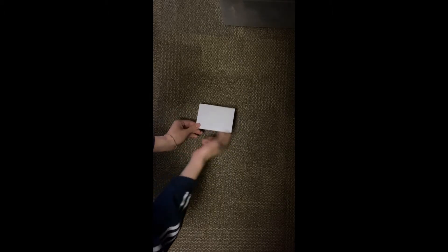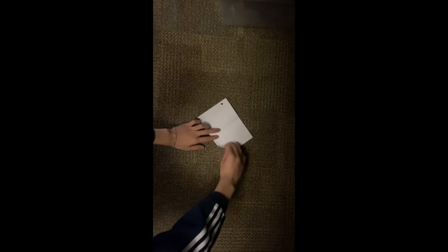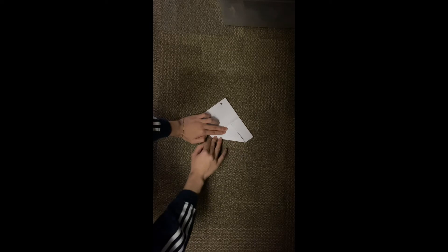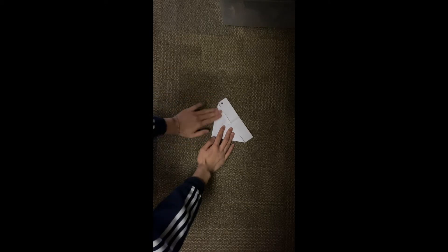Once you have your next crease, we're going to unfold it and open it up just like a book. Once you have your paper in this position, we're going to do another two folds. Take the bottom right-hand corner and fold it to the middle so that the corner touches the little line in the middle that you made earlier. Then do the same thing on the left side — take the left corner and fold it to the middle.